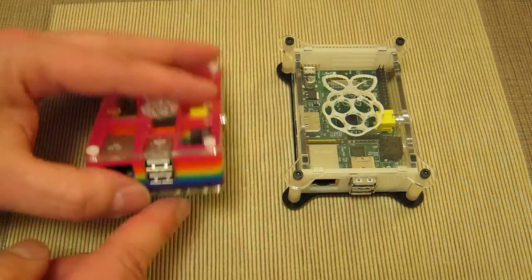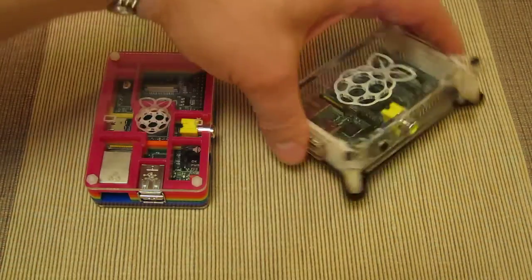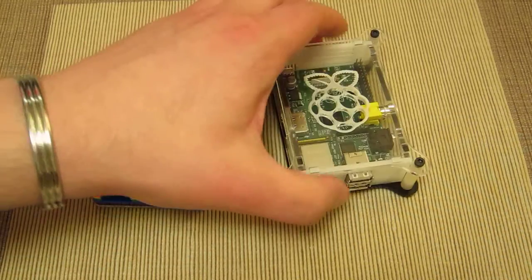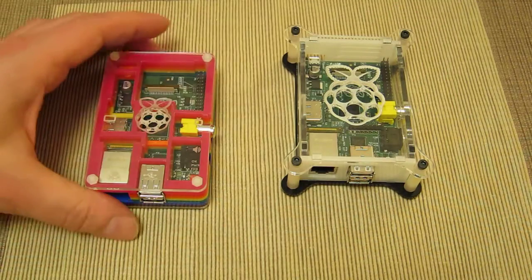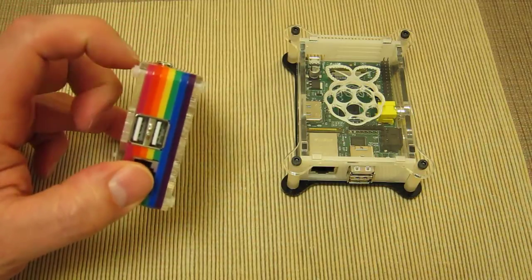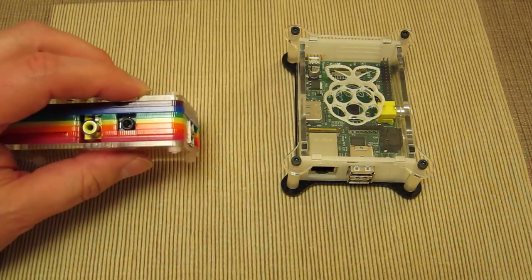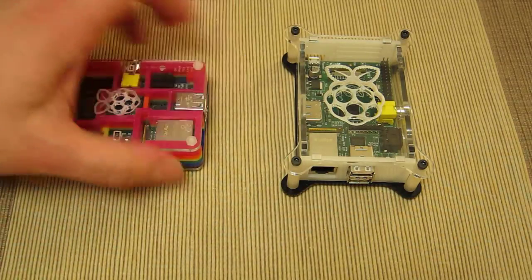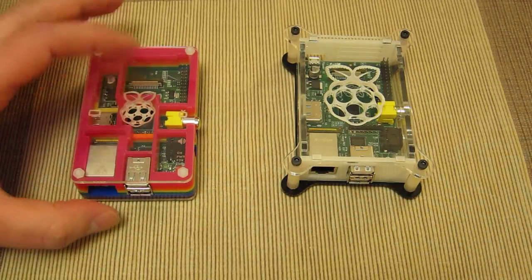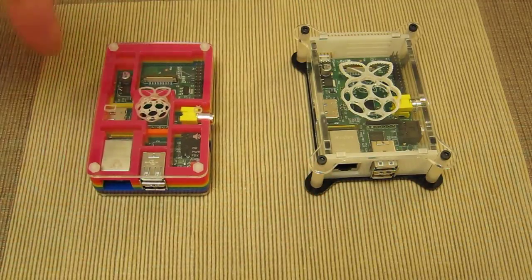The AX Iris has USB connectors proud of the case, along with the yellow composite video connector, while the Pi-Bow is very flush with no protrusions at all. With the Pi-Bow you've got really nothing protruding — apart from perhaps a millimeter — and you just feel it with your fingers. There's a feeling of more compactness with the Pi-Bow. Both are good cases — make your mind up.